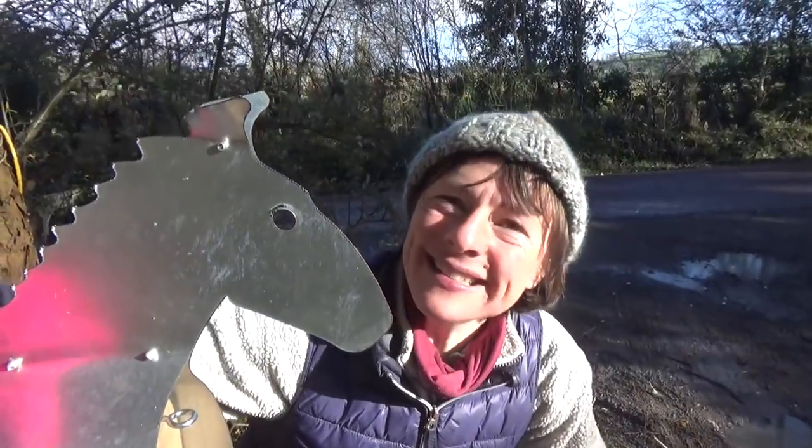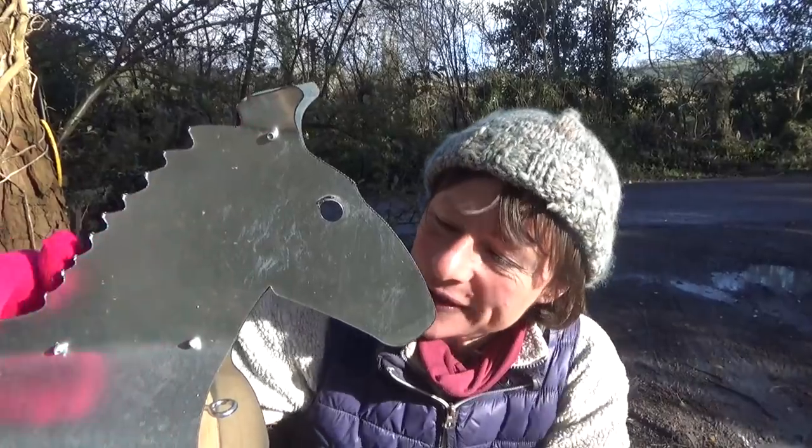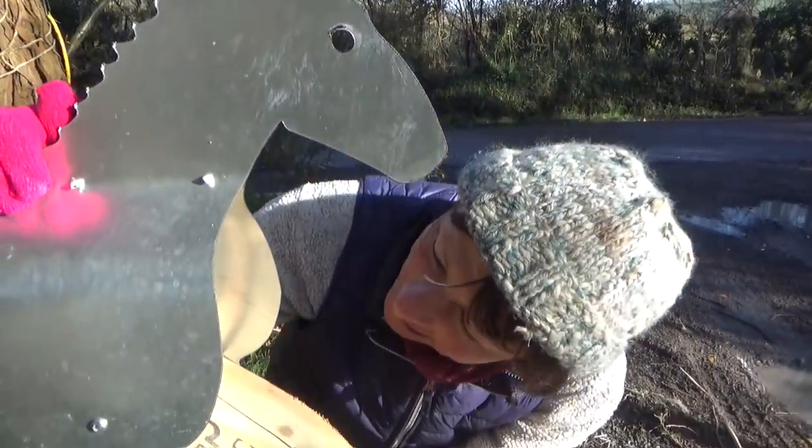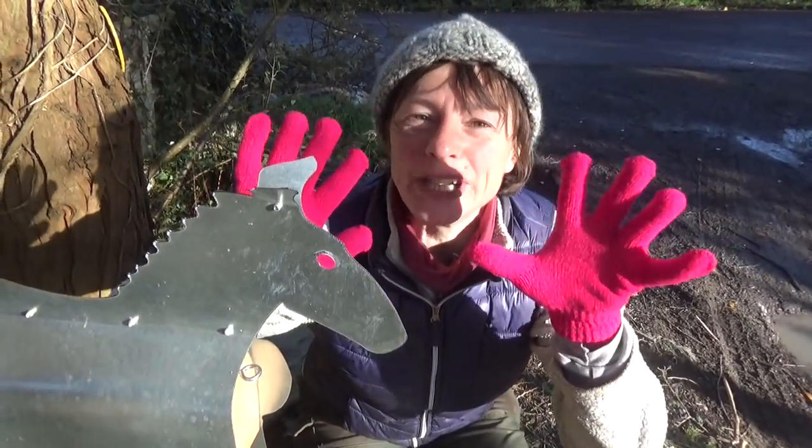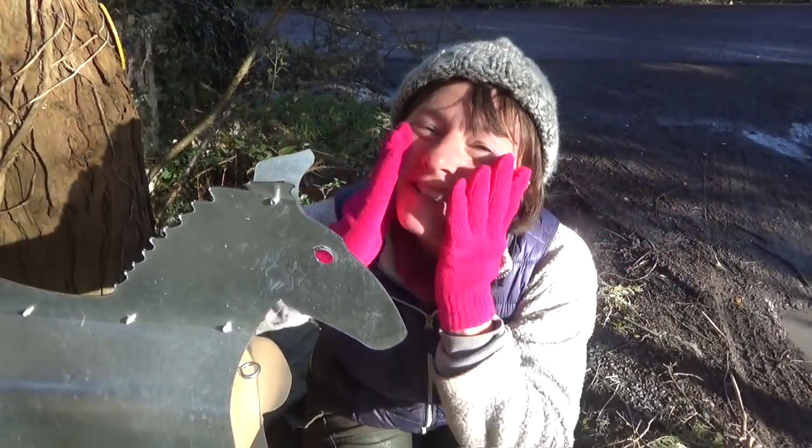People can send us things again, and they will arrive safely in here until we take them out. Like these gloves that Gracie sent us — thank you very much, nice and warm. And this lovely shirt.